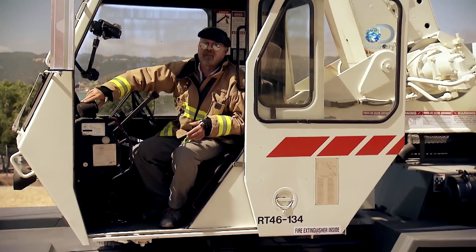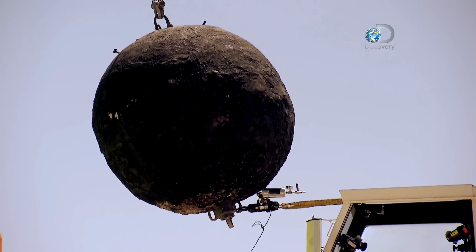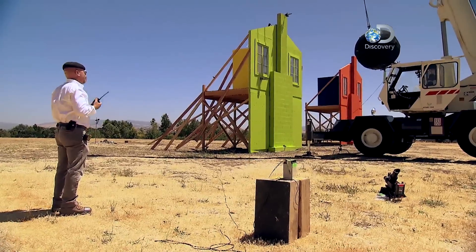Well, cranes aren't designed to swing heavy weights around like tether balls. If they did that, in a heartbeat they could tip the whole crane right over.